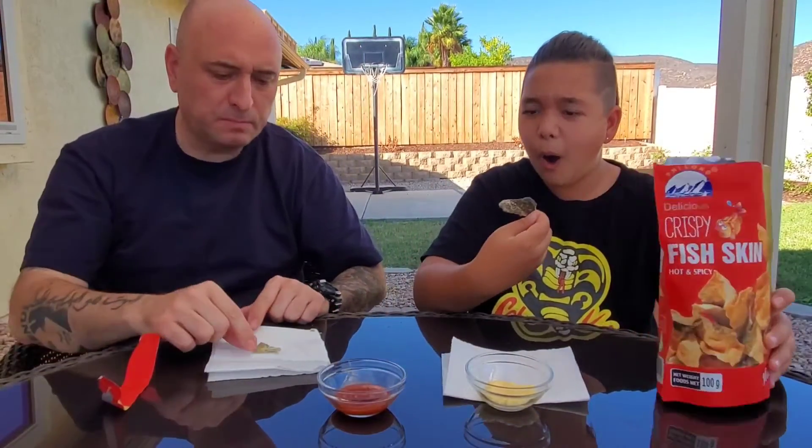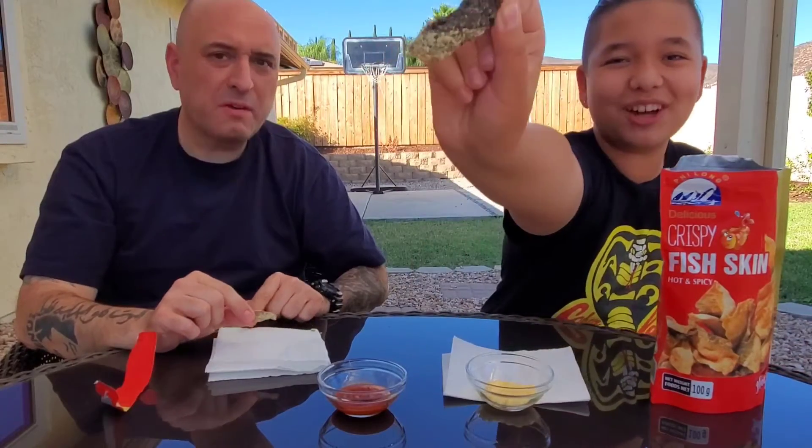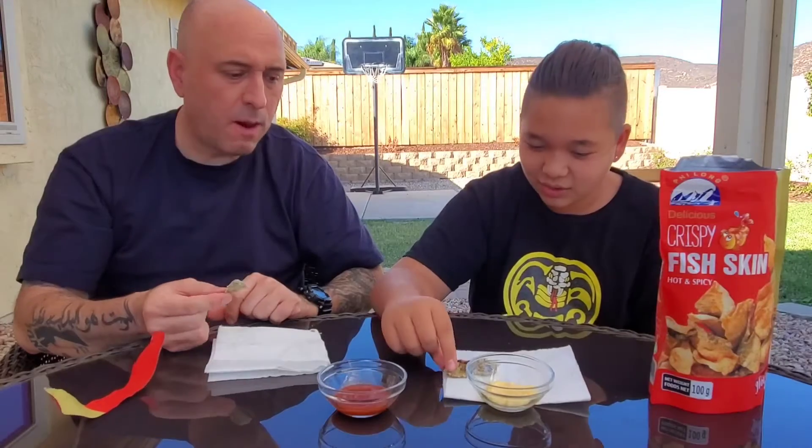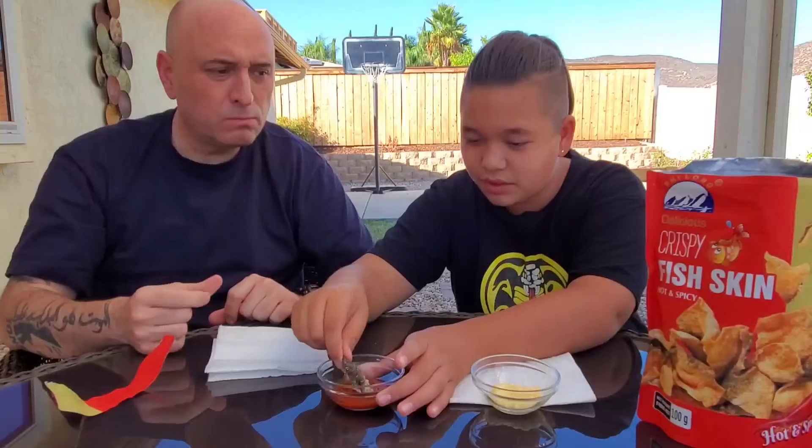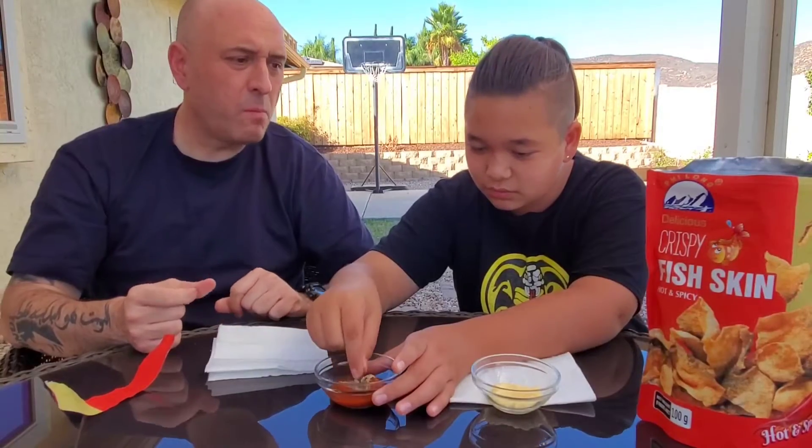It's got full-on skin — they didn't even... No, that's what it is. They didn't cook it all the way, or fry it all the way. No, they cooked it all the way — they just put the seasoning on there. I'm gonna use a lot of sriracha, like coat that thing. Way better with sriracha.